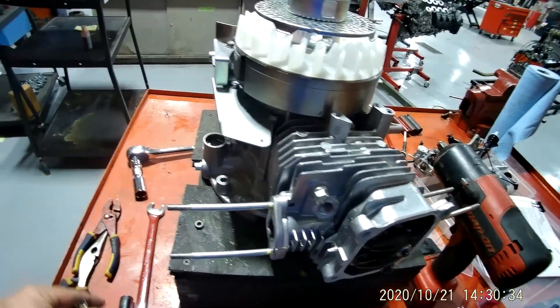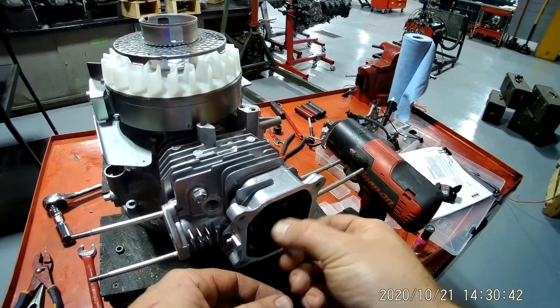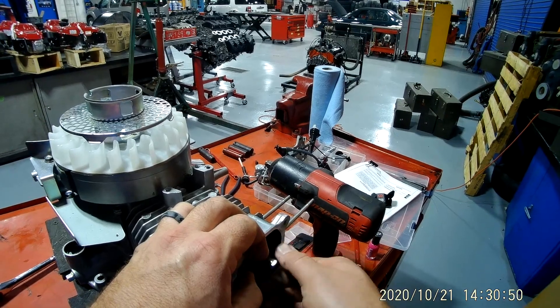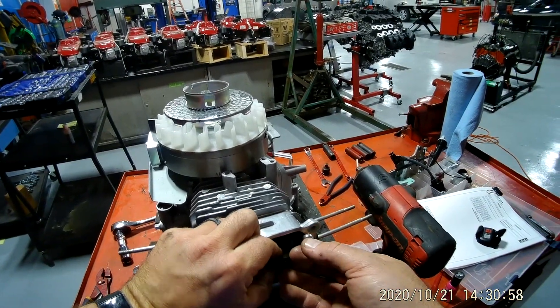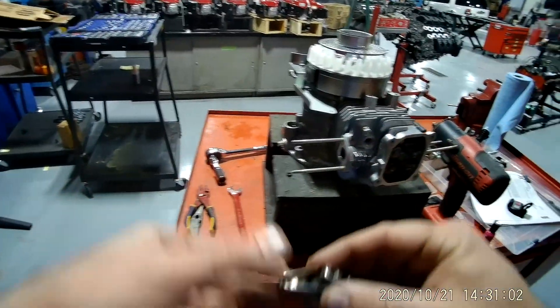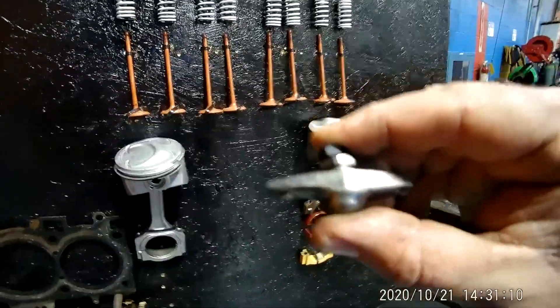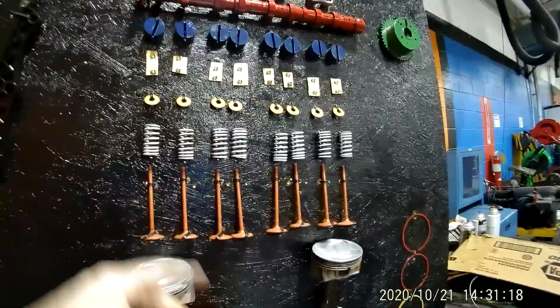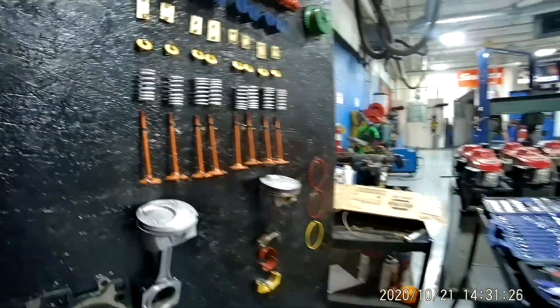I'm just going to place that right here, then grab your 14 millimeter and take this one off. When I do that, here comes your rocker. Now this right here is a push rod engine, and that engine up there is an overhead cam engine, so it doesn't have a push rod. Basically the rockers in an overhead cam engine are called tappets.